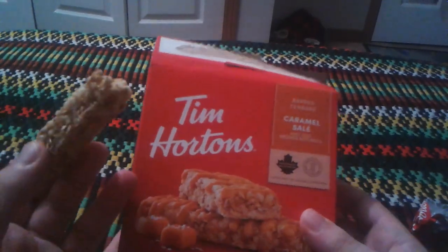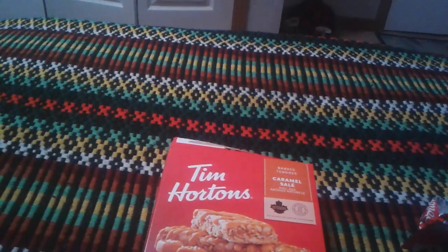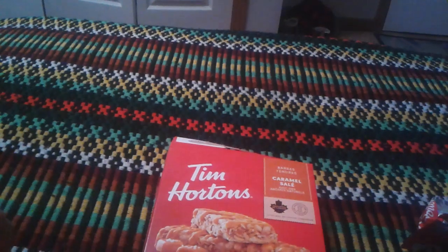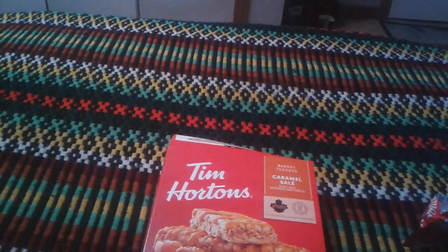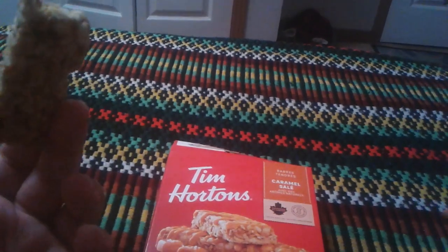So the score I would give to this, the salted caramel granola bars — four stars out of five. It's pretty much a decent kind of granola bar. Not bad, if you like the caramel taste.